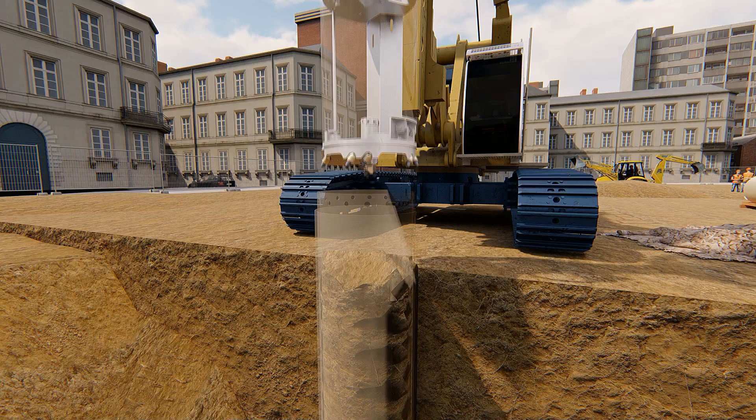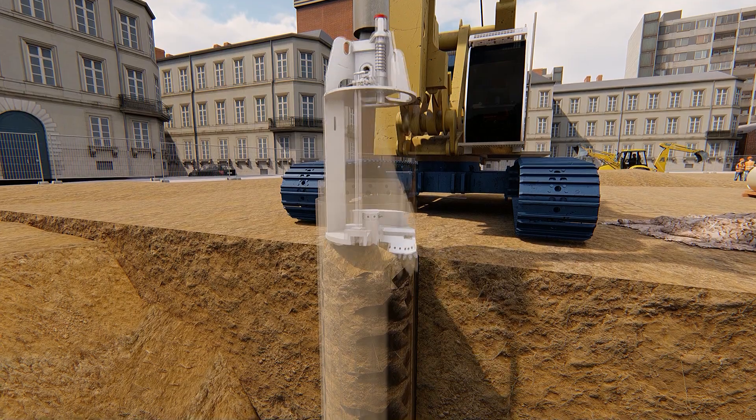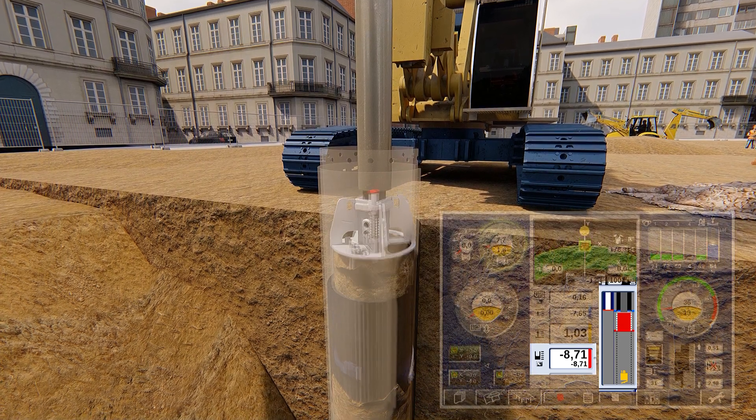The material loosened by the main cutting edge is transported to the base body through the gap in the turntable. The rig operator can monitor the filling level with the drilling depth control or the level indicator on the B-tronic.